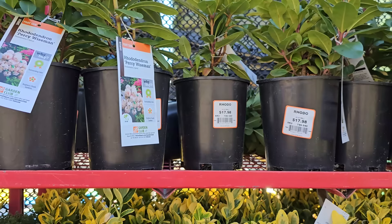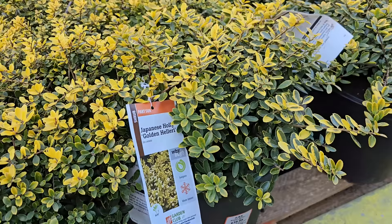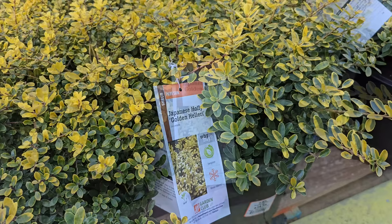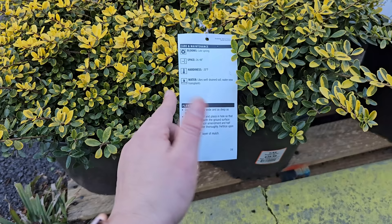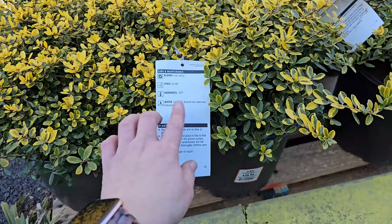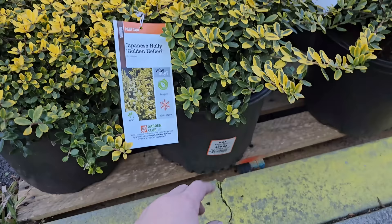A really pretty Japanese holly called Golden Hillary. It likes part sun and has a very similar appearance to a boxwood, but look at this beautiful variegated yellow and green coloring. The Japanese Holly Golden Hillary gets to be 30 to 36 inches in height, provides winter interest, blooms late spring with tiny white button blooms similar to boxwood — pretty insignificant, you mostly grow them for the foliage and shape. They need 26 to 48 inch spacing and are hardy down to negative 20 degrees Fahrenheit. These are number 3 containers for $39.98.